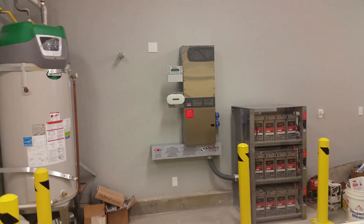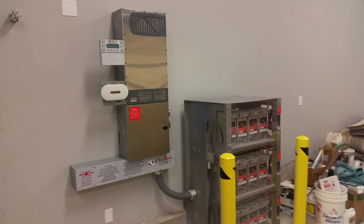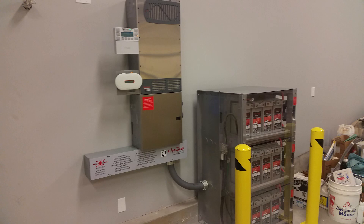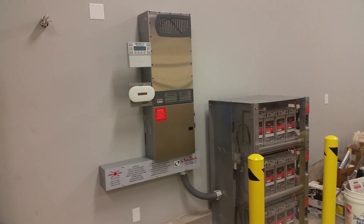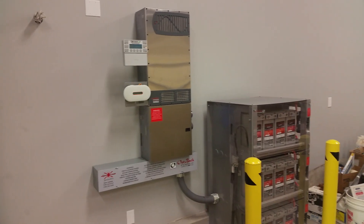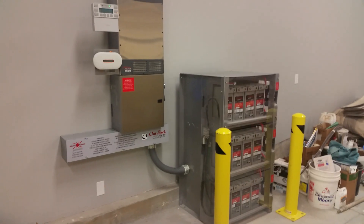We got the Radian 8048A — it's an 8,000 watt inverter. It's got in-phase micro inverters attached to it with REC panels. This is AC coupled, so it's super efficient on the grid tie portion. And then when it goes to battery backup, it utilizes the micro inverters to charge the batteries as well.